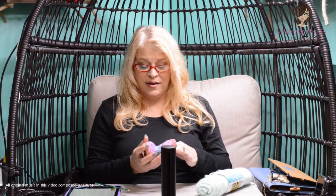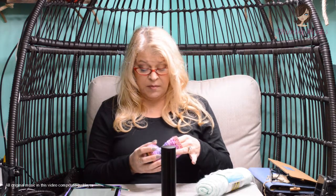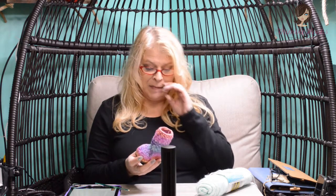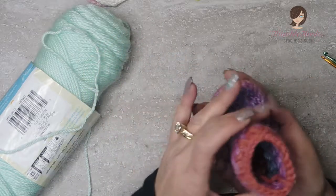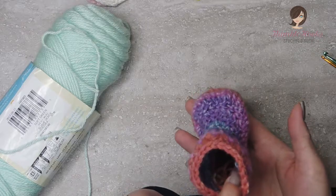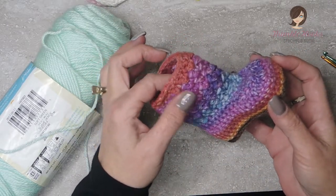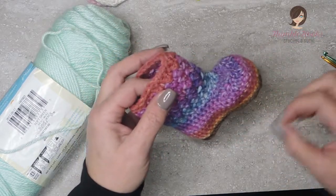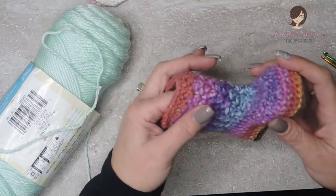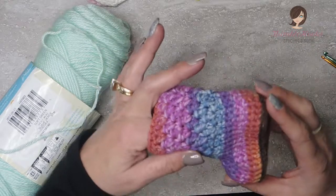Ciao friends! It's Beth with Thimblehooks and today I'm going to show you what I consider the easiest baby bootie in the world. This is really simple. It works up pretty fast and it's just basic stitch knowledge. So even for a beginner you can come up with almost instant gratification. This will be done and you could have a set of booties done in an hour or two even if you've really never completed a project.